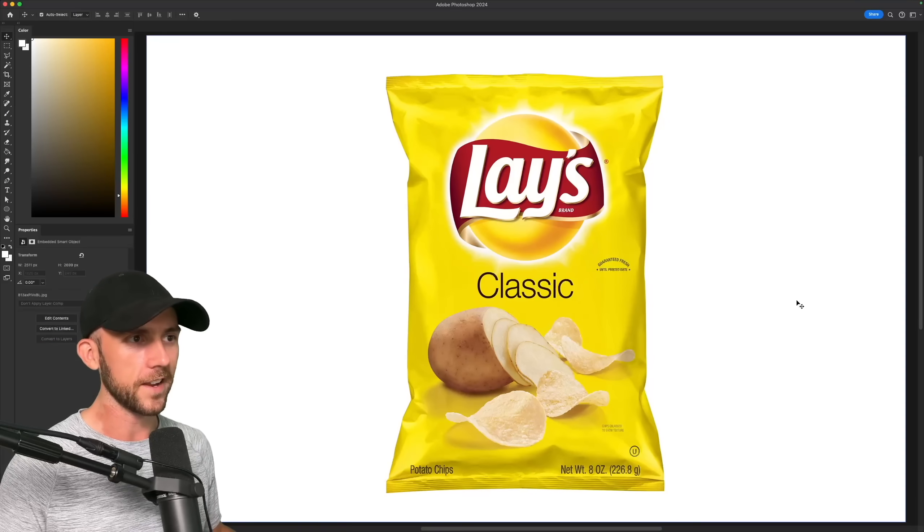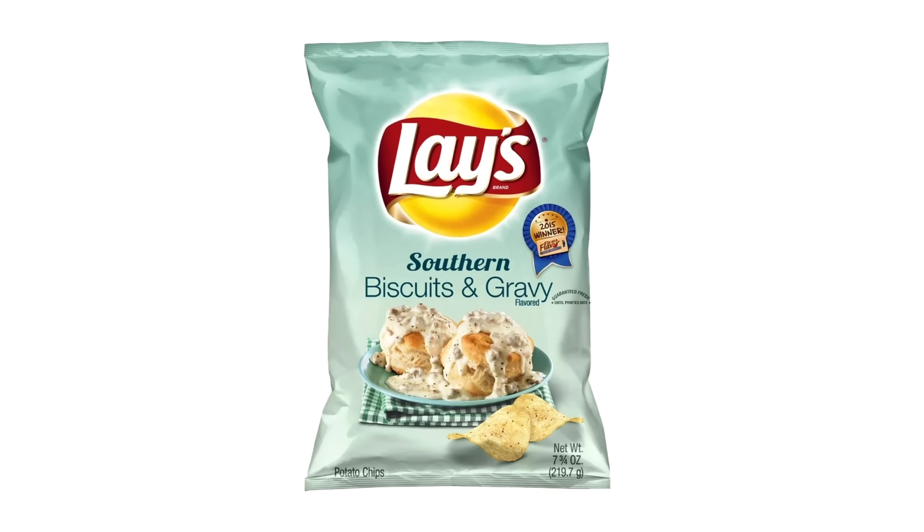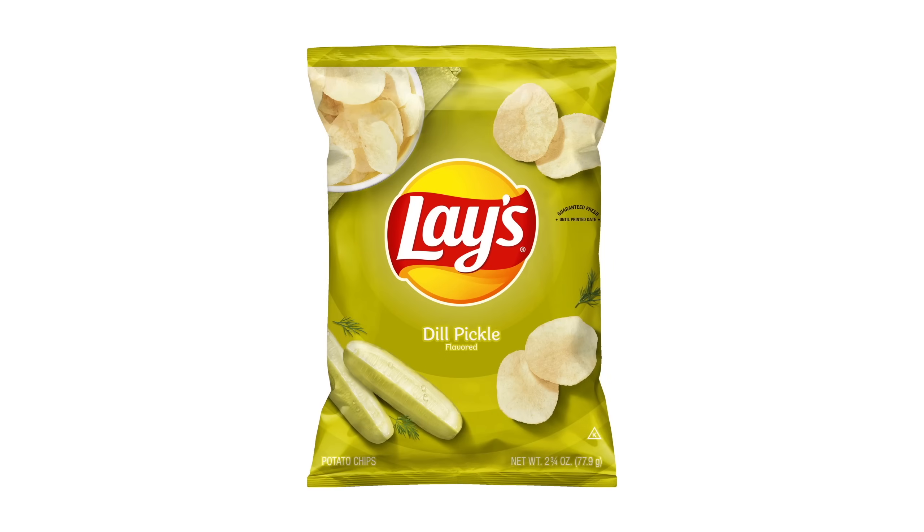First up, I'll be simplifying Lay's potato chips. Now the standard Lay's bag is already pretty simple, but luckily they have quite a few different flavors, like biscuits and gravy, bacon mac and cheese, and everyone's favorite, dill pickle.